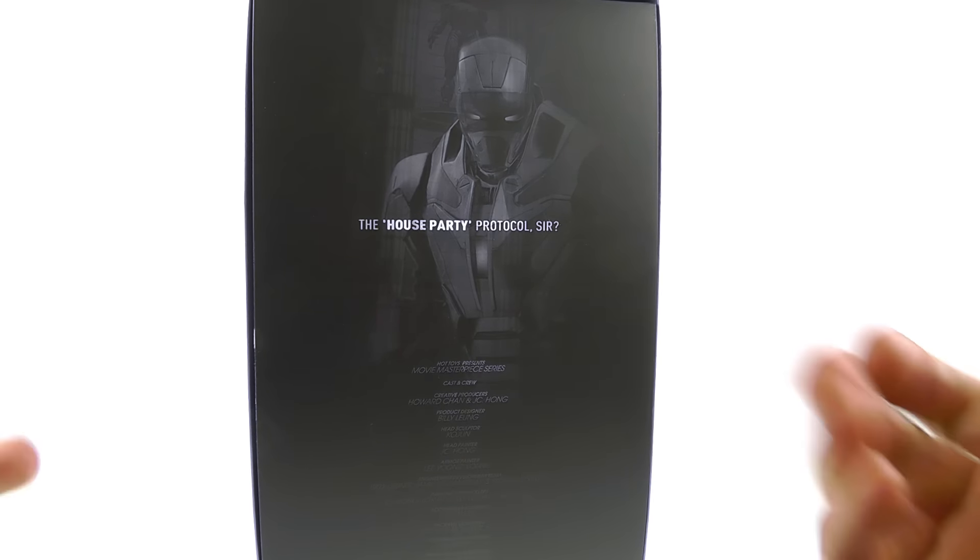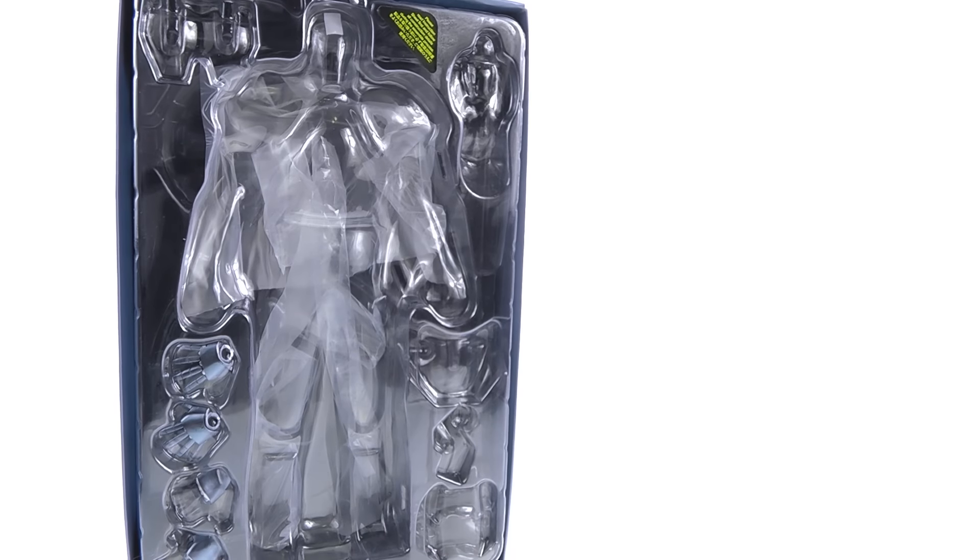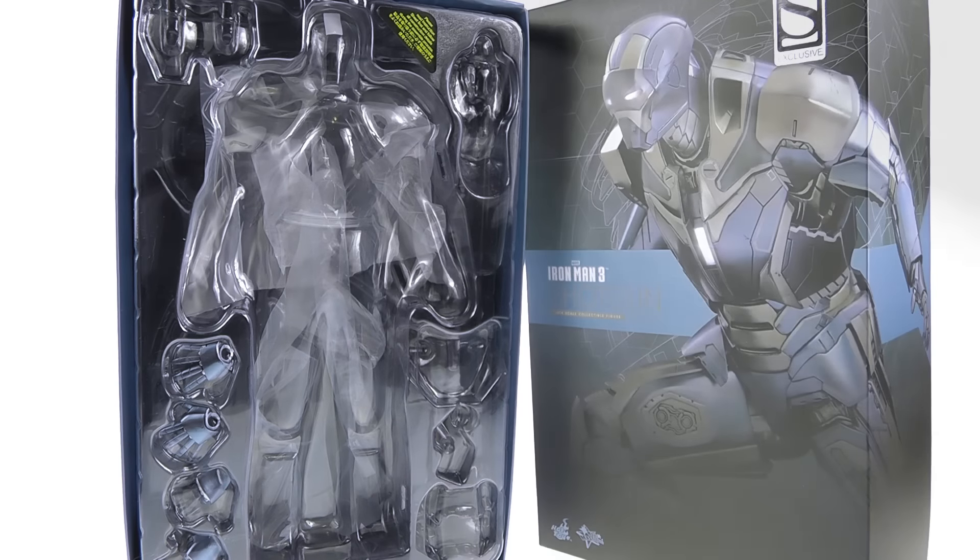It is a bit of a shoebox package, so it just slides open just like so. On the inside you have the house party protocol theme with Jarvis talking, a shaded image of the armor in the background, and the cast and crew responsible for making the figure. You just slide this out and on the inside you have the clamshell, which holds the figure, all his accessories, and does a really nice job of protecting the figure.